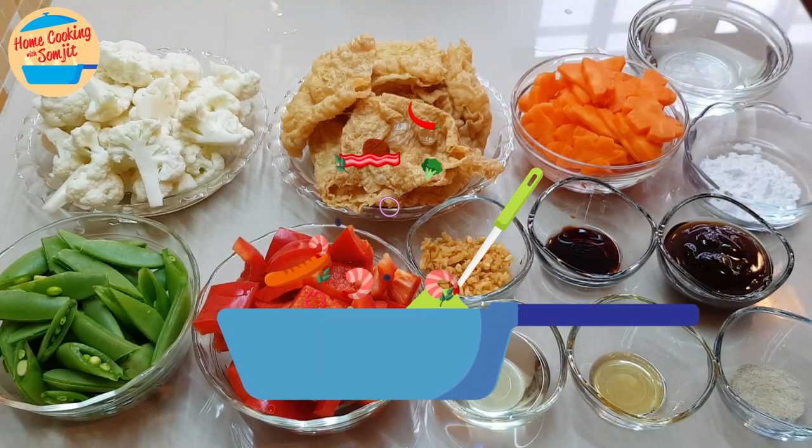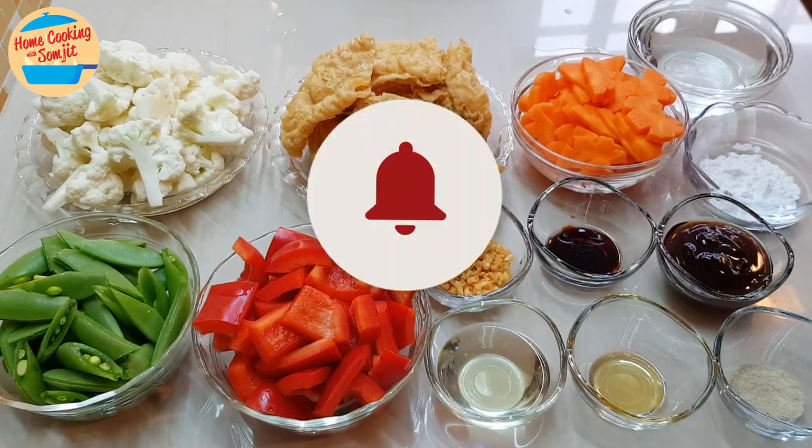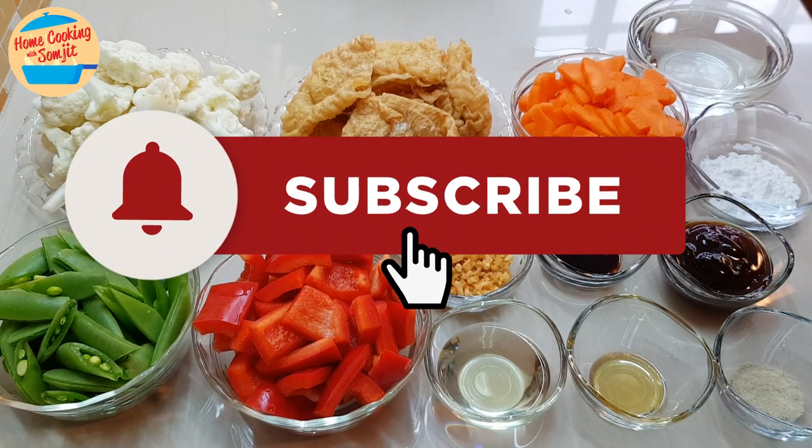Hello, welcome to home cooking with Somjit. Today I'm going to cook stir-fry mixed vegetables with food chok.